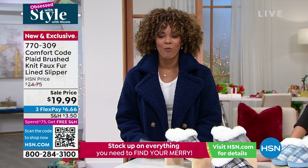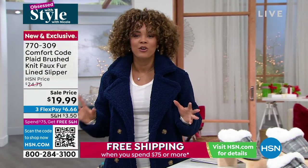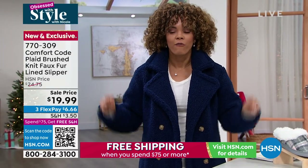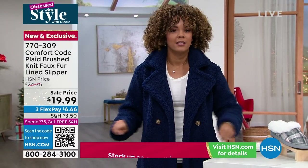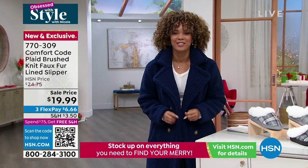We are going to show you the must-have coat for this season, for next season, and the season after that. It comes from Juliana Rancic. Let's dive into our today's special.